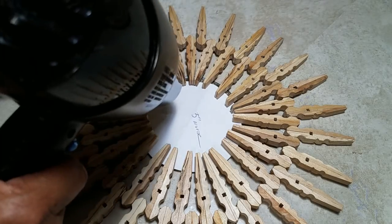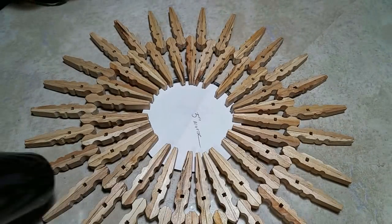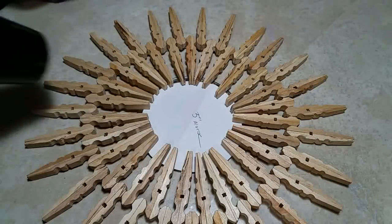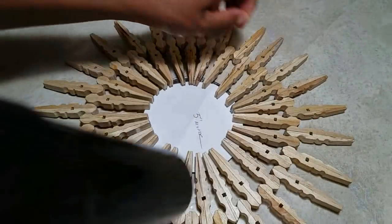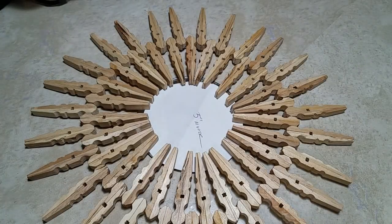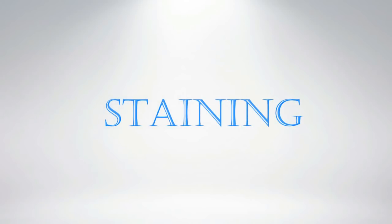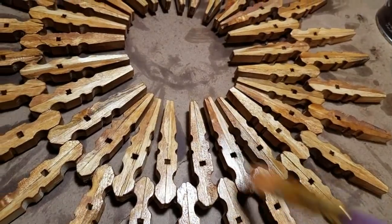Thinking in terms of doing a starburst mirror with one of those Dollar Tree 5-inch mirrors, I've got a piece of paper in the middle basically to make sure I get everything centered. You can get rid of hot glue strings with your blow dryer on medium heat. Let's consider this the reef, our very first project. I'm going to talk about staining at this point because this step applies to all the other projects.